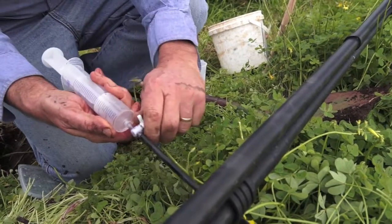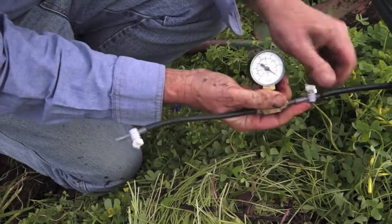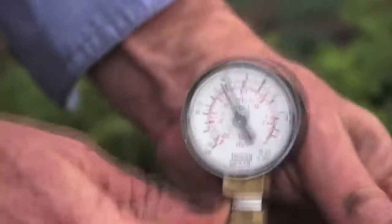It's all ready to go now. I'll show you how much vacuum we have in that tube — this is a simple little gauge. If I put that on there and turn this on, you'll see that gauge will go up to 60 kPa in vacuum.